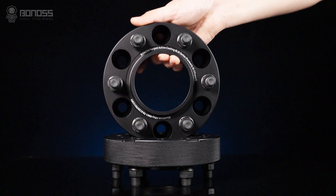How do wheel spacers work on your Ford Ranger? Ford Ranger wheel spacers can be installed as aftermarket parts.